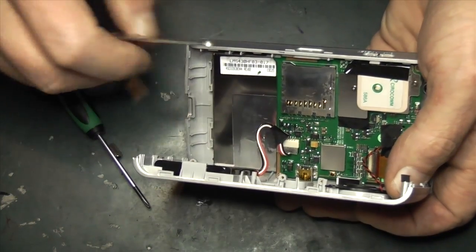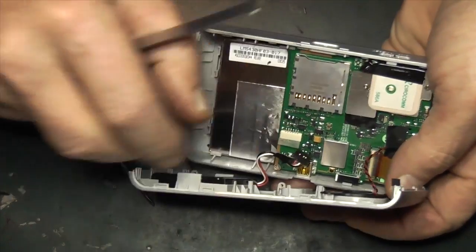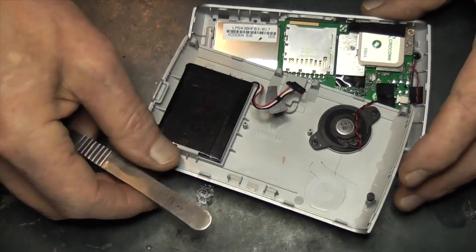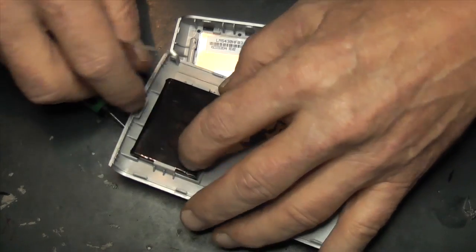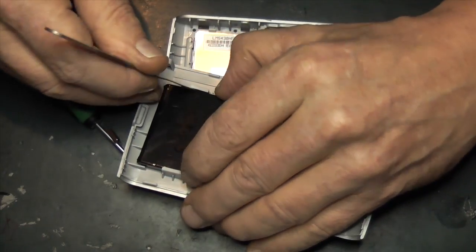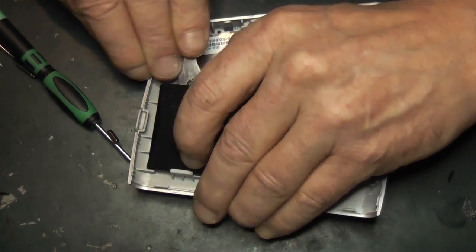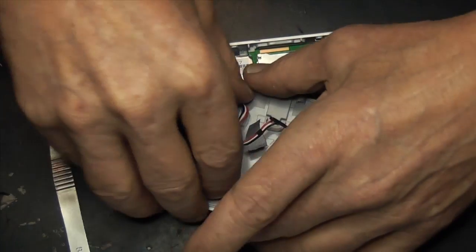The battery is pretty easy. There's a little bit of tape holding the flex down — just pull it out from the bottom. You can unplug the loudspeaker if you want but it seems pretty pointless. There's a little plastic tag at the end so just pry that back, get your fingers in, and pull the battery up.